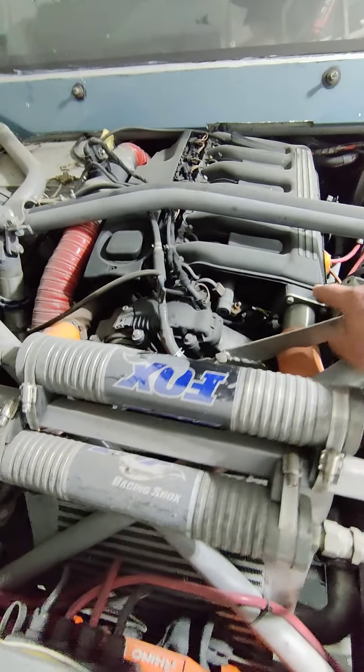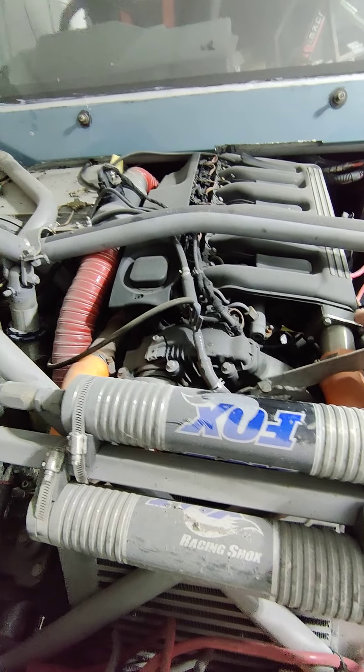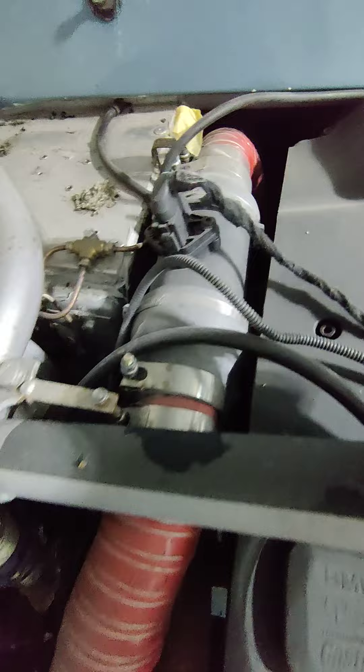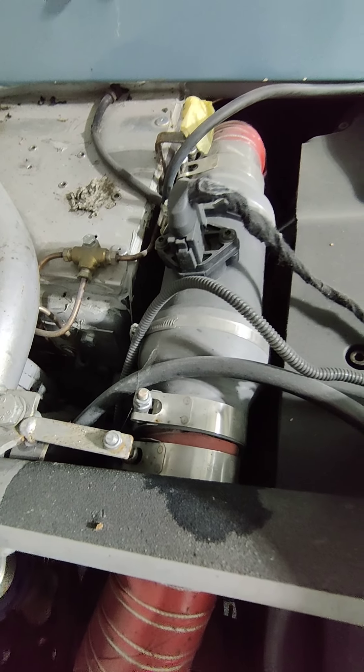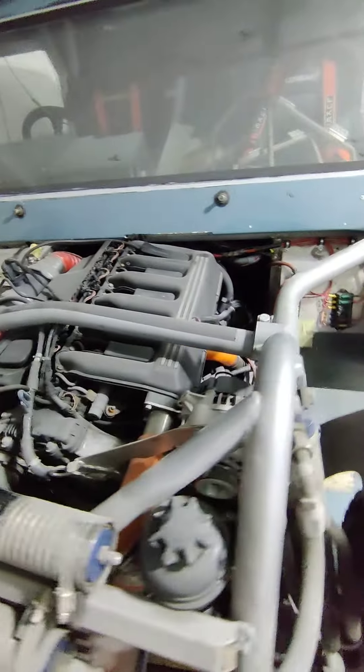So this goes from the intercooler, through the intercooler, and into - well, it's not a throttle body on the diesel - the inlet manifold there. Through that mass sensor, the other side I've got silicon-to-silicon reducers, and then that goes off to the snorkel. So that goes down, under, and along the car, and then up the back, which I'll show you now.